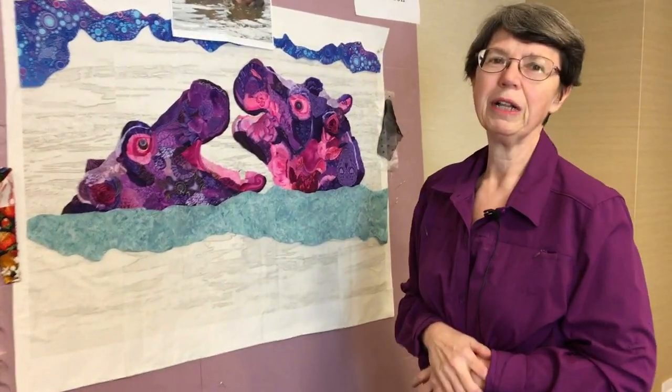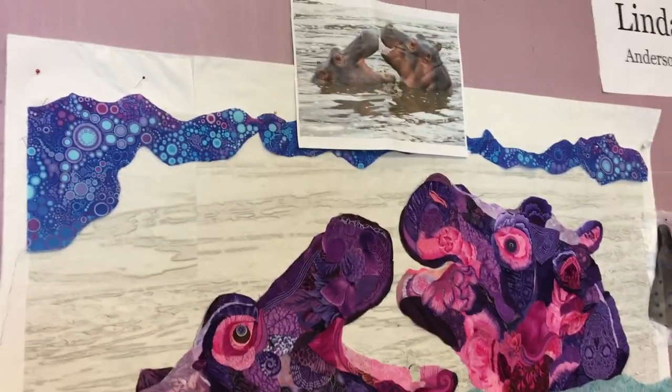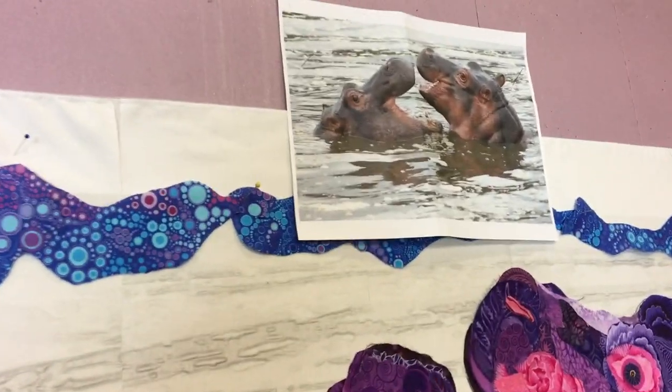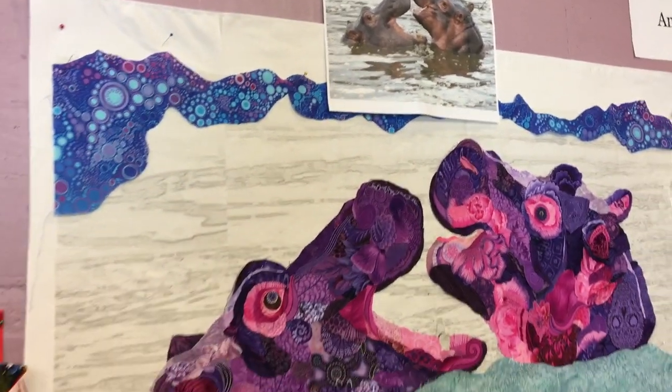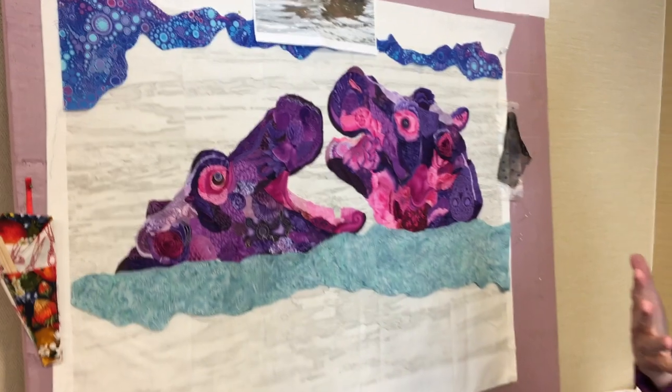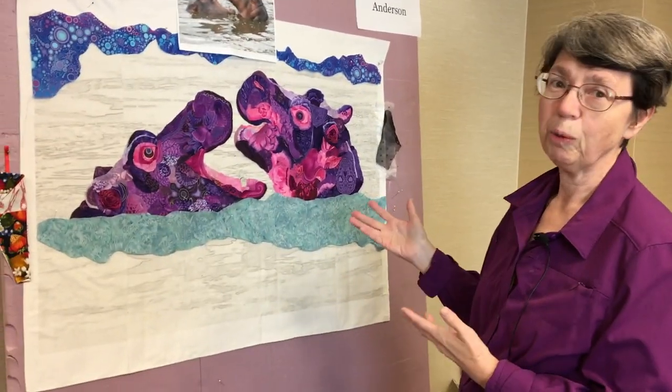This piece is called Hippo Hilarity. I created this from a photo I took in Africa that my sister really loved. She thought that it looked like us laughing at each other, and I thought that was very complimentary of her to say that the two of us look like laughing hippos, but decided I would let that slide since she wanted a print.